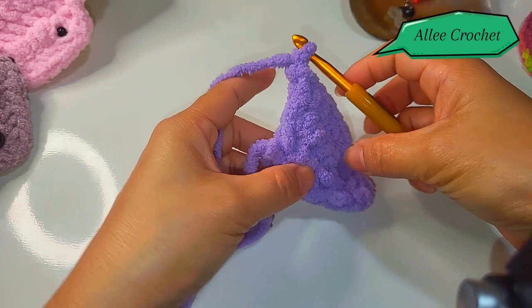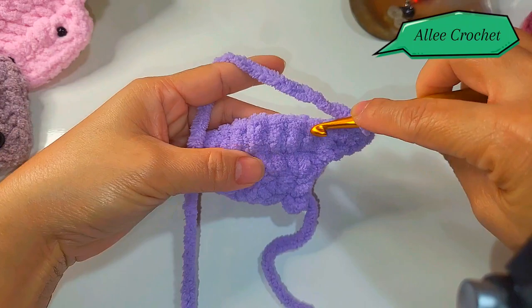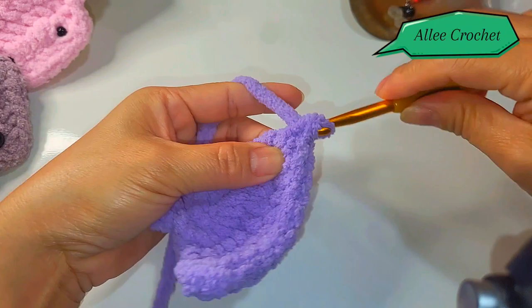Two single crochet into the first stitch, then eight single crochet into the following eight stitches all the way across — one through eight. Then put two single crochet into the last stitch, chain one, turn your work.